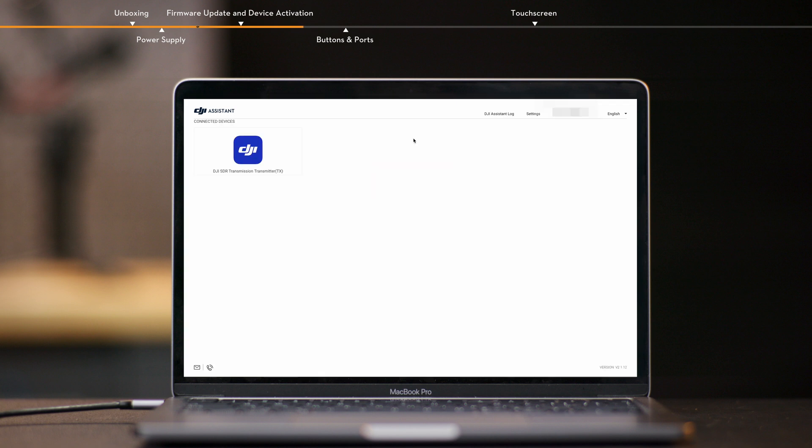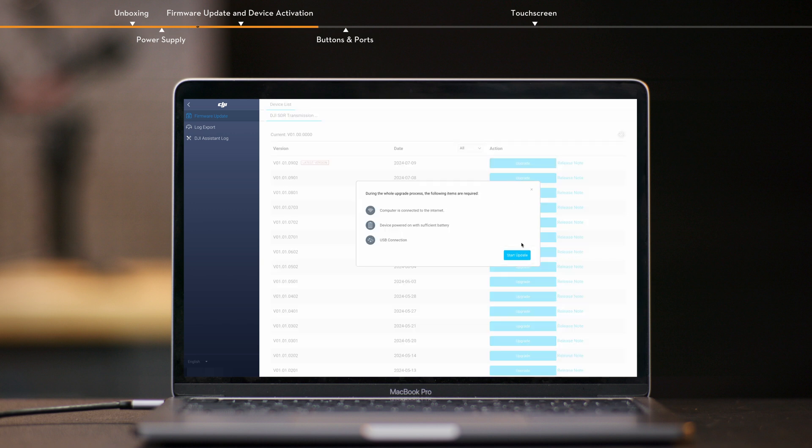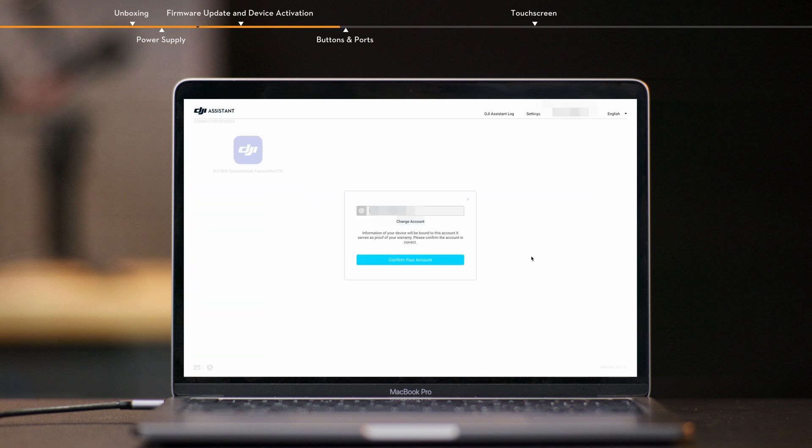Click the device icon on the home page to access the firmware update page. View the current firmware version in use and all available firmware. Select the latest firmware and click upgrade. Do not power off the device, unplug the cable, or remove the battery during the update. Wait for the update to complete. Make sure the firmware version of the transmitter and the receiver are consistent. Click the device icon on the home page and follow the prompts to activate the device.